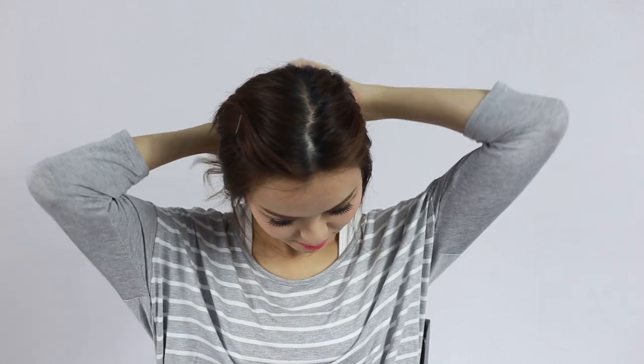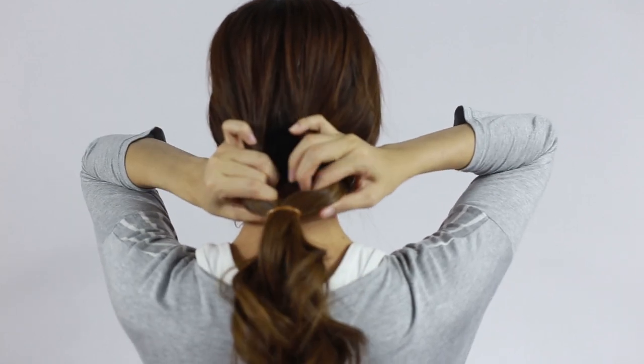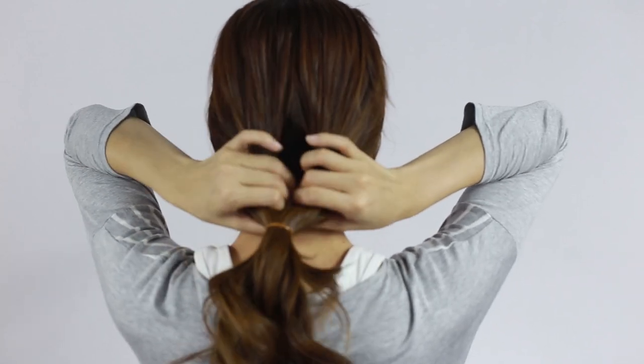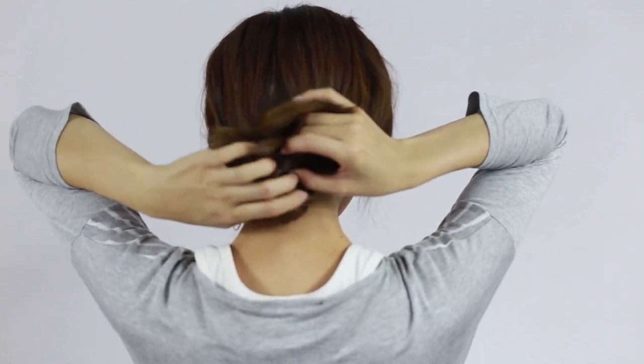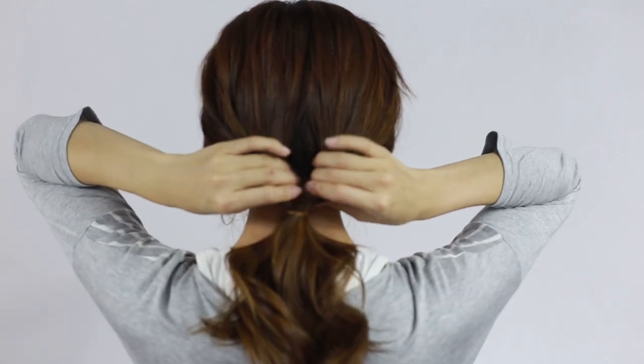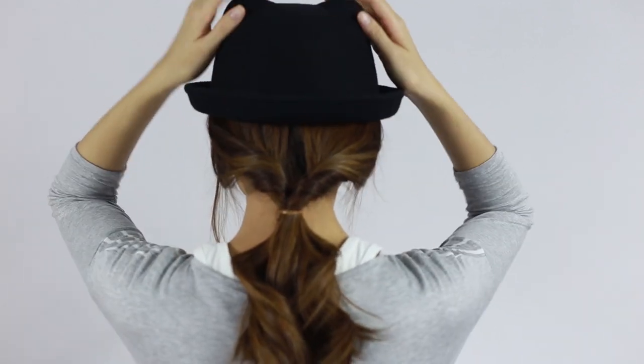Shake your hair loose then secure with a rubber band. Divide into 2 sections of hair and pull your hair through the gap. Loosen the sides so it looks like short hair from the front — it's an easy fix for long hair. Pop on your hat no matter what style it is and you are good to go.